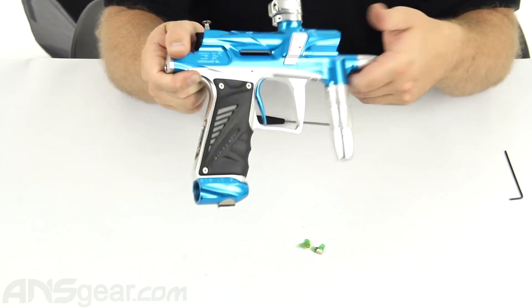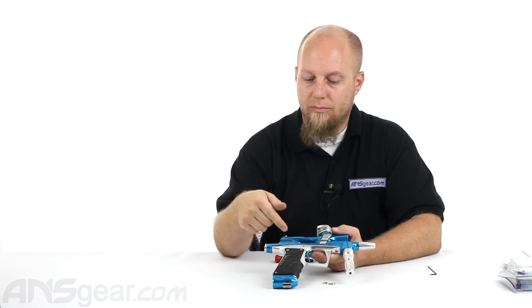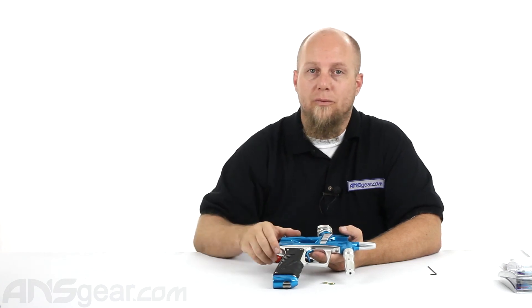If you're looking to upgrade your eye system in any of your Bob Long guns, check out the 4Ci systems — both the standard and the laser version — as they will enhance the performance of your gun. They're available through the website. Order yours now at ansgear.com.